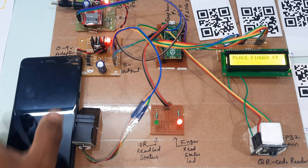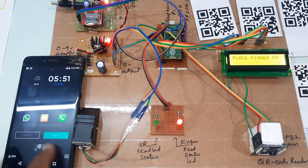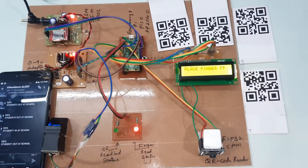Once the QR code is read: 'Student 1 out at school' — read success. We will get the alert message: 'Student 1 out at school.' Thank you. If there are any doubts, let us know — we assembled this system ourselves.